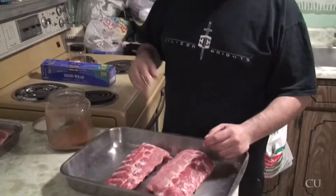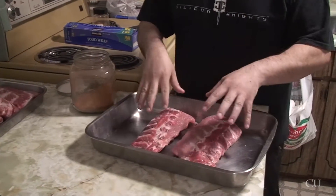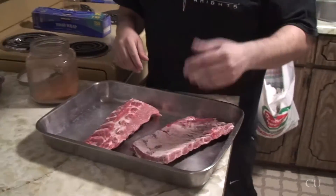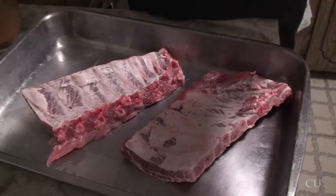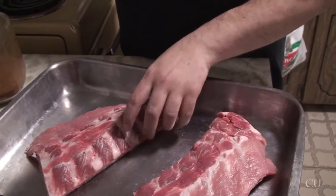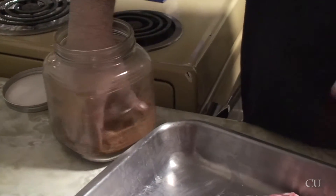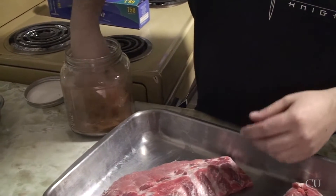Welcome back. So I've taken the membrane off all the ribs that I have. I'm going to start seasoning up just one rack to show you guys, then I'll do the rest off camera. You can see the membrane's been removed, which reveals a little bit of a layer of fat. But you want that there because as it cooks, that fat drains off and cooks into the meat and gives it all the flavor. So we're going to use the Memphis Dust. I'll put the recipe in the comments of this video.